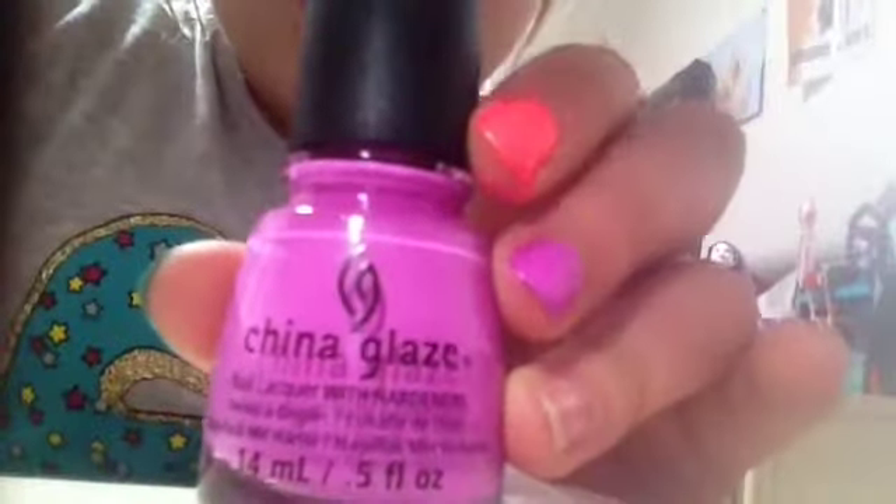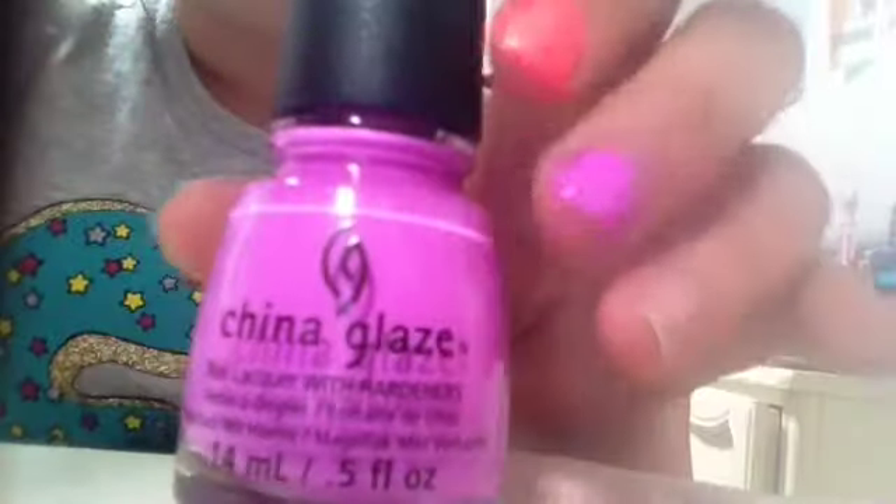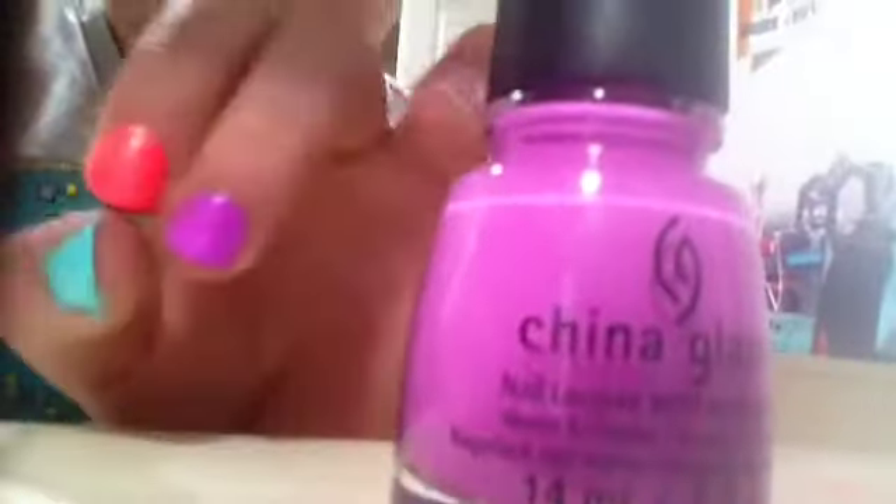Now I'm going to show you two coats with That's Shore Bright. Sorry, this finger is really messy. Here is That's Shore Bright with two coats. I love this purple — those two make a really good combination. They're all cool together.